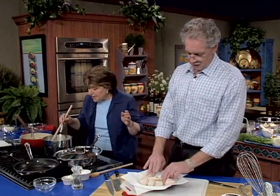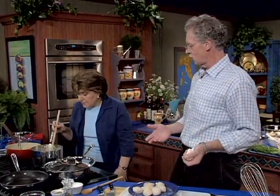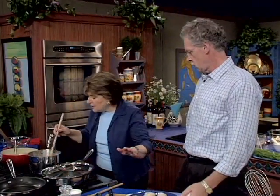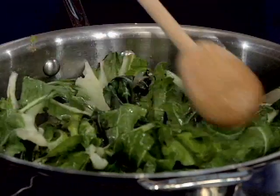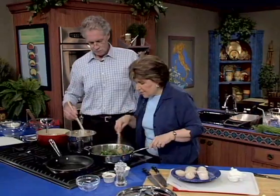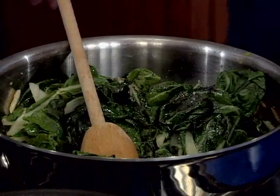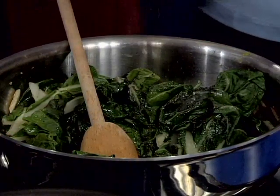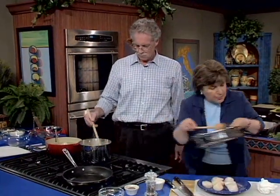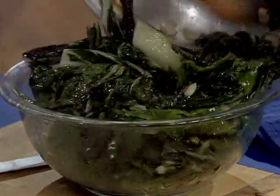It's important not to overcook scallops. Like all other shellfish that you can eat raw, all you're trying to do is warm them up. So the scallops are seasoned with salt and pepper. Meanwhile, I want to show how the Swiss chard has wilted down to almost nothing. I gave it a little bit of olive oil, just for a glisten, plus some salt and a little bit of pepper. You can smell the garlic and the ginger. It's done — it's got a little bit of crunch to it — and we'll put it aside until we're ready to plate.